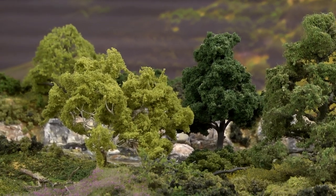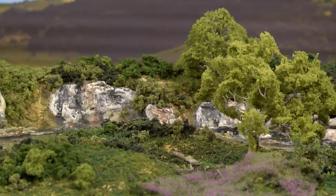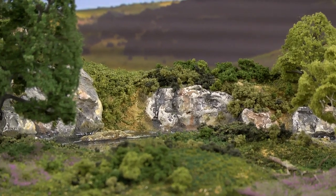Fine turf is great for adding texture and highlights to plants, shrubs, bushes, trees, and other landscape. It can also be layered with blended and coarse turf to create a realistic mixture of low ground covers like grasses and weeds.